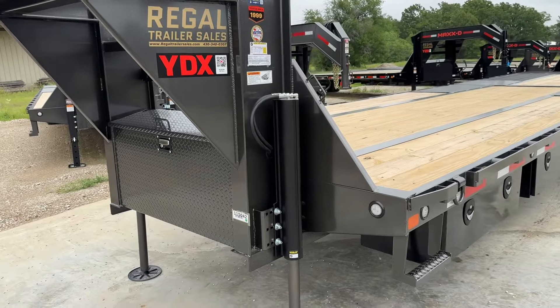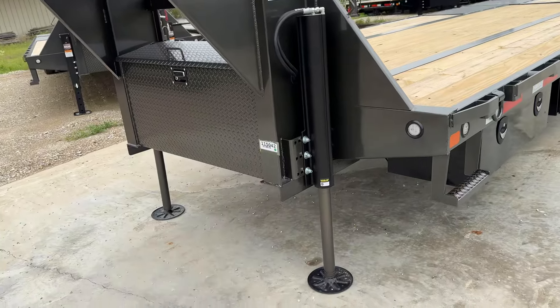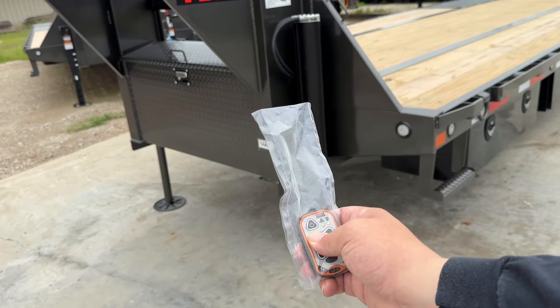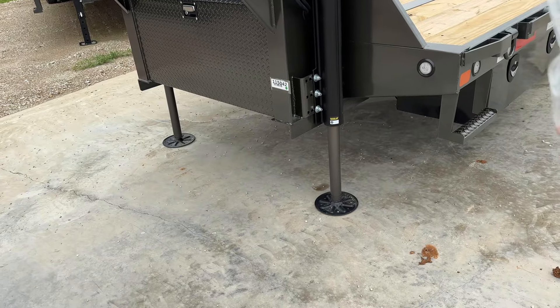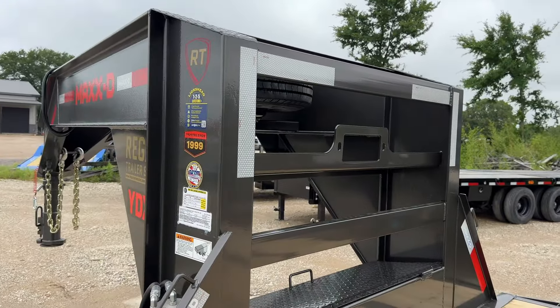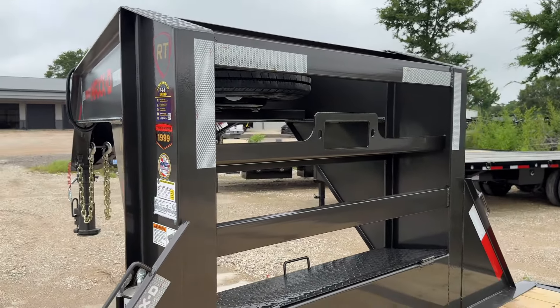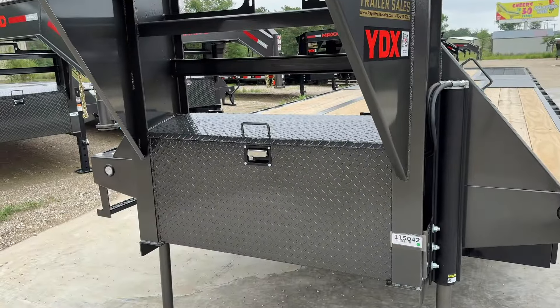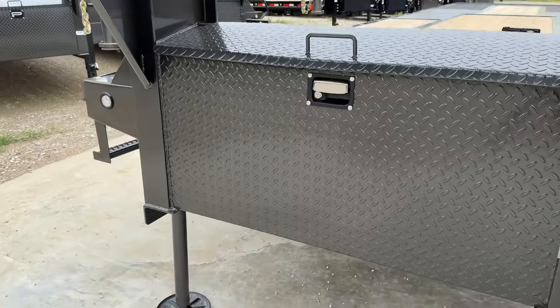This one comes with hydraulic jacks here in the front that are easily operated by the wireless remote that comes with the trailer as well. Like with most that we get in from Max D, we put a winch plate in the front. And with all Max D gooseneck deck overs, they'll come with a toolbox here in the front as well.